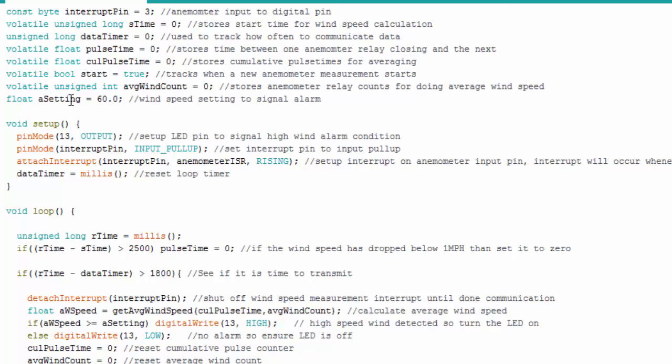There's also an alarm threshold setting — for instance, if you want to alert something after 60 miles per hour, a simple if statement turns on an LED. In setup, I use the LED to signal an alarm. I set up the interrupt pin as an input pull-up, then attach the interrupt specifying the interrupt pin, the ISR name (anemometer ISR), and the trigger — RISING. The ISR function gets called whenever a rising edge comes into pin D3.